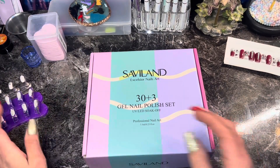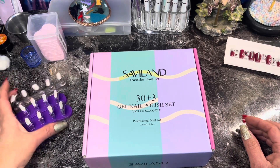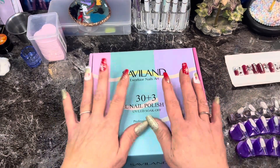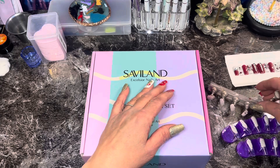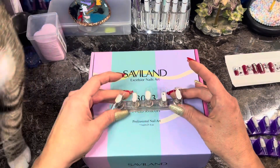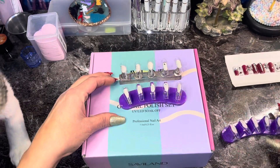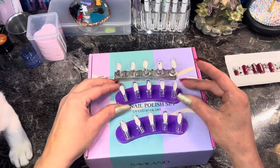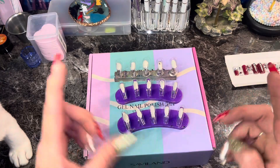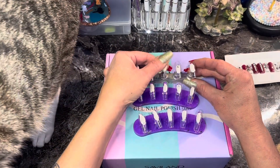My cat's kind of climbing all over the desk right now. I have prepped 15 nail tips — I didn't have any swatches so I'm bummed — and I know it's gonna be a little hard to see. We're gonna make it work. I only did 15 because I don't want to use that many nail tips.